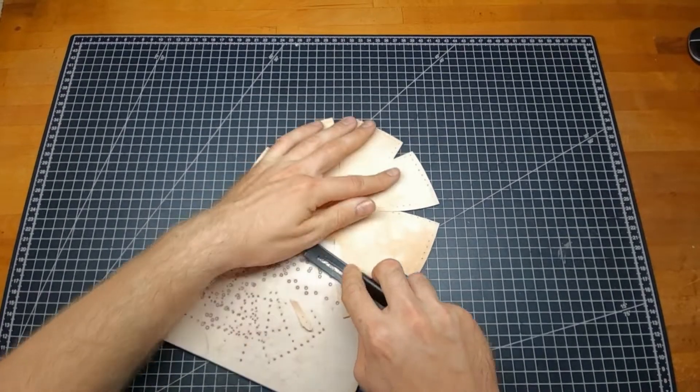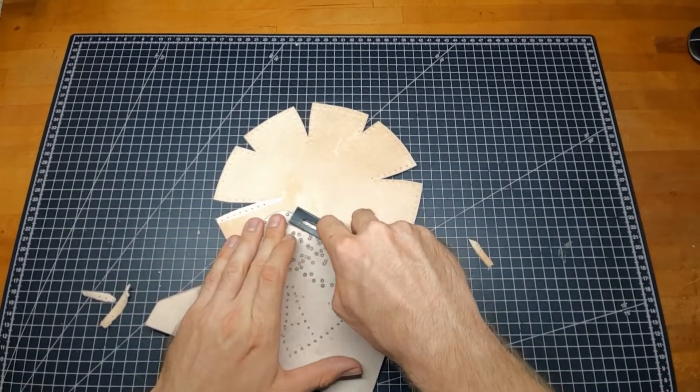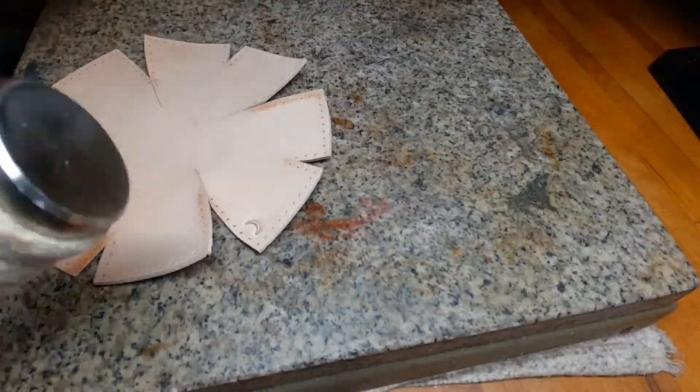For the buckle we want to thin out one side of the edges here to make the surface more smooth.